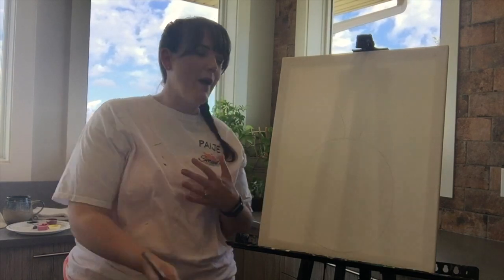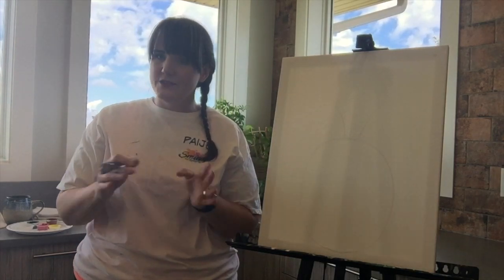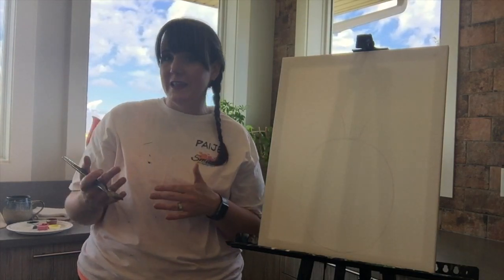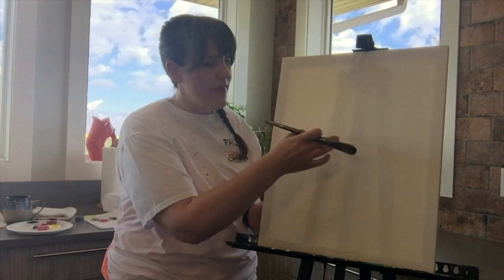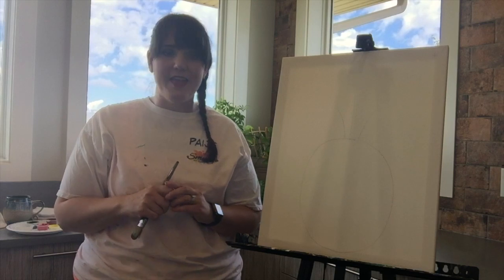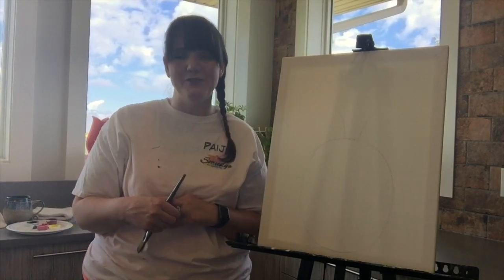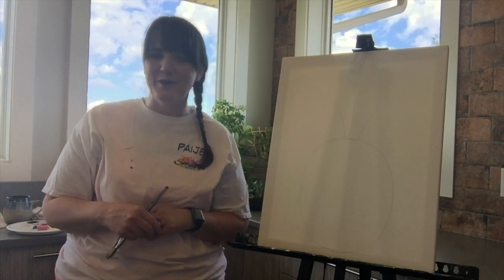The pineapple part itself is going to be a sienna — that's just the base coat — and then we're going to add layers on top of it. The leaves we're going to do in various shades of green. And then hopefully by that time our pineapple is a little bit dry and you can start adding just a couple of jewels to it to make it sparkle.